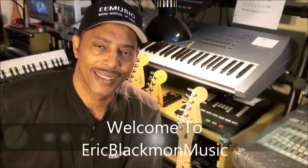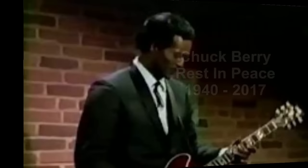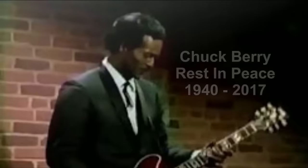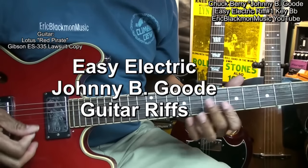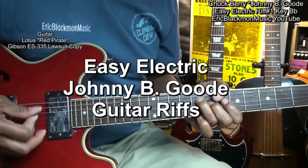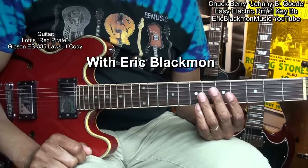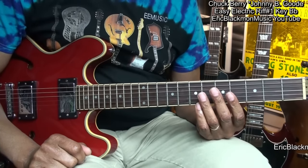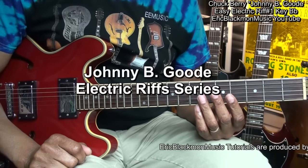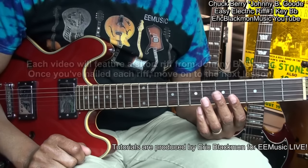Welcome to Eric Blackmon Music. Hi and welcome to How To Play Chuck Berry Easy Johnny B. Goode Electric Guitar Riffs.